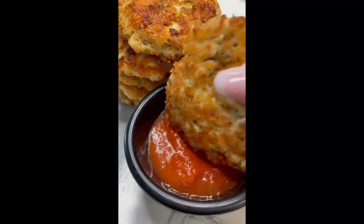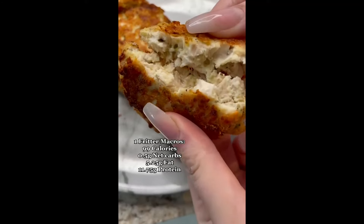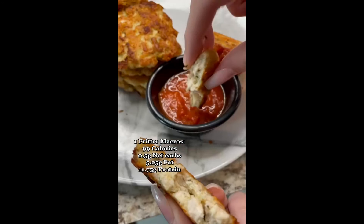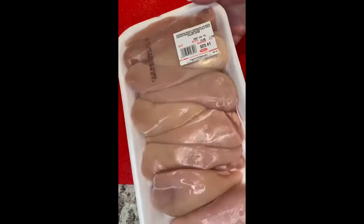It's your keto girl. I can't wait to show you this recipe. These are keto cheesy chicken fritters. They have less than one gram of net carbs per fritter and it only takes 30 minutes.